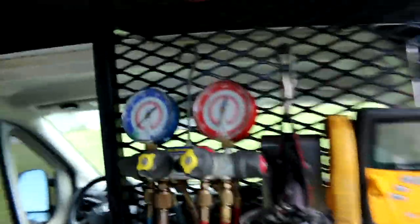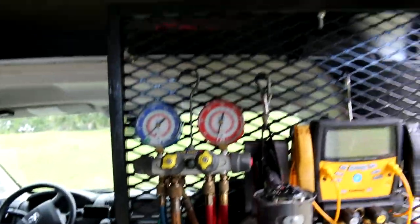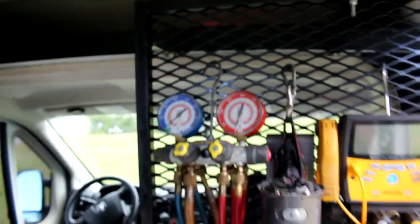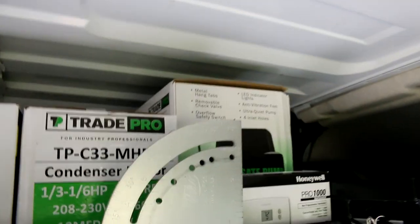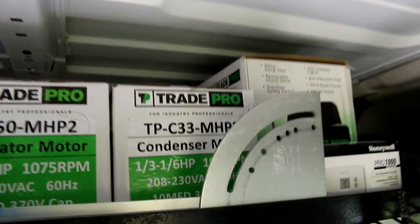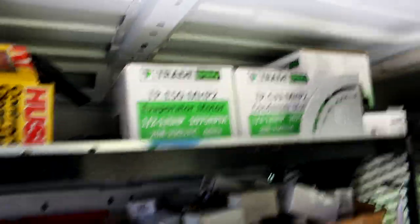Backup gauges in case my batteries or anything malfunctions. I don't like to put the vacuum or different refrigerants — I don't like to mix refrigerants I'm not sure about, so I use those as backups in that case. That is a condensation pump — Trade Pro. I have no problem with these backup motors, little universal motors, pop in pop out. Condenser evaporator motors.